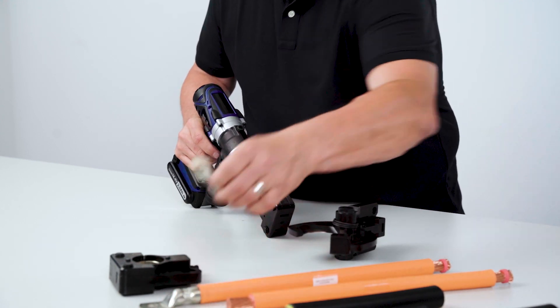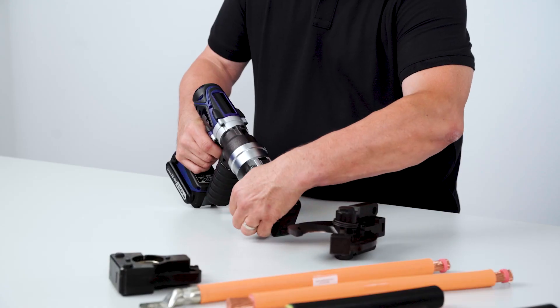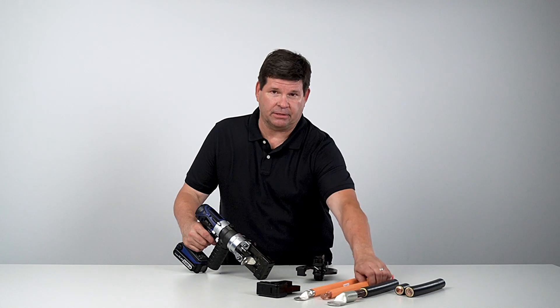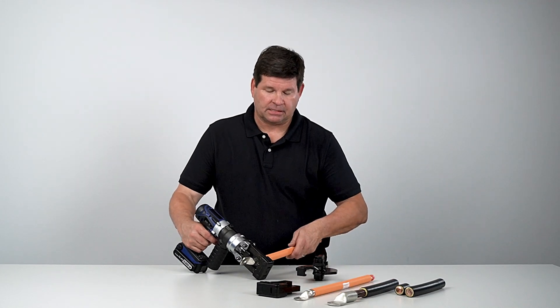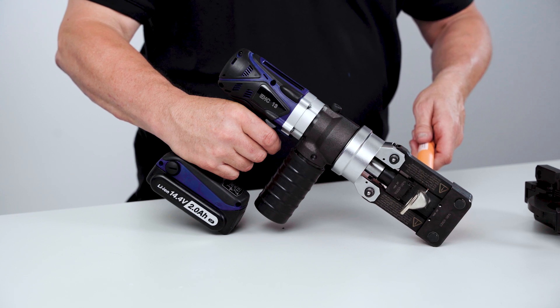You want to cycle the machine enough just to capture the terminal. This allows you to position the wire and complete the crimp. The pop indicates that the crimp cycle is complete and you can release the tool.